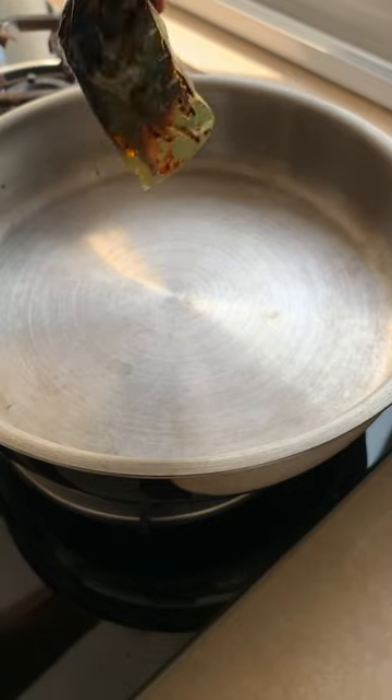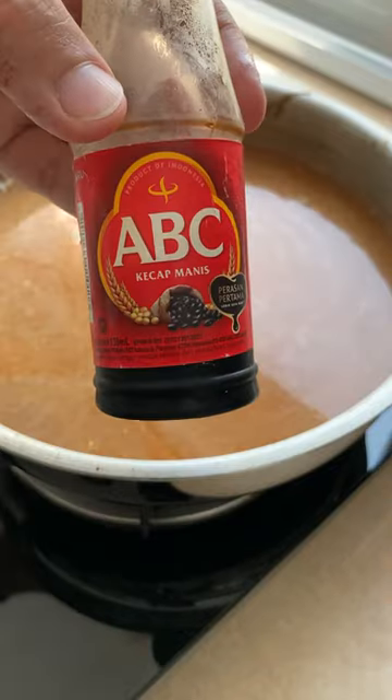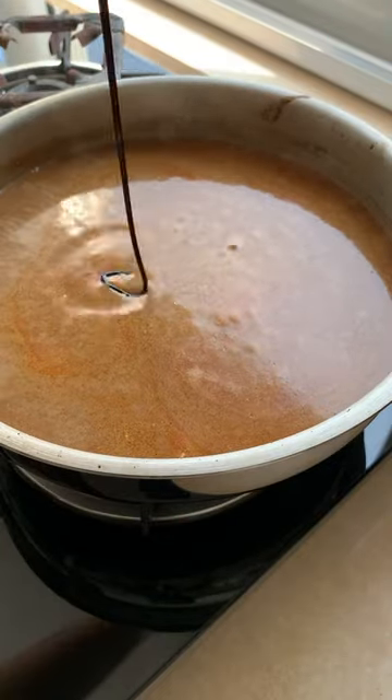Pan on the stove. Add the spice paste to the pan and sauté. Add in some coconut milk slowly and mix it well. Then add ketchup manis, a sweet Indonesian soy sauce.